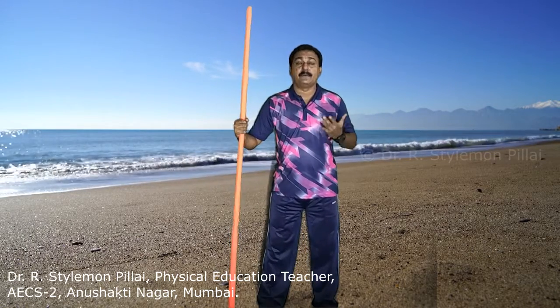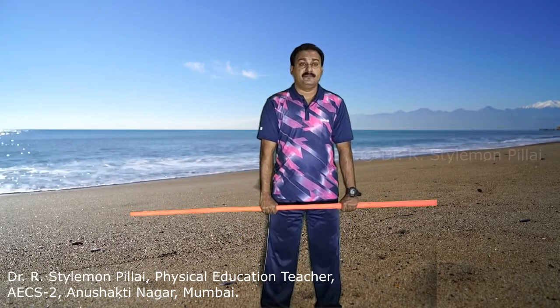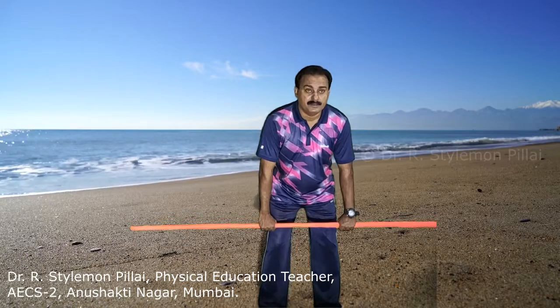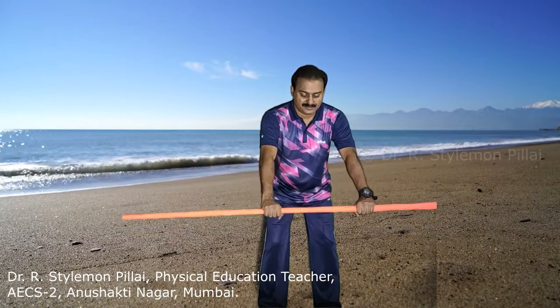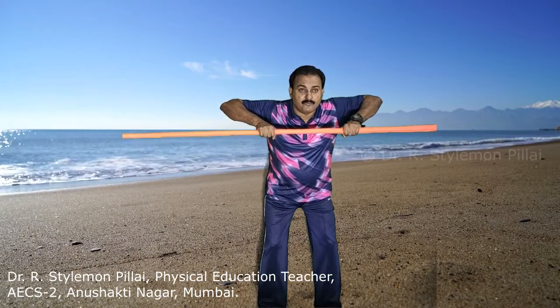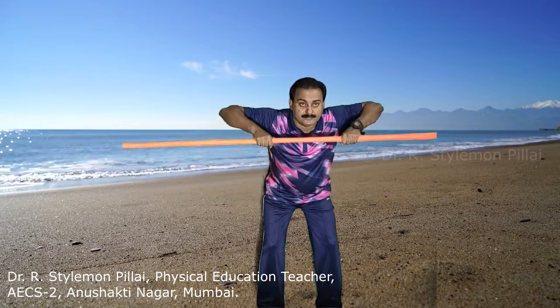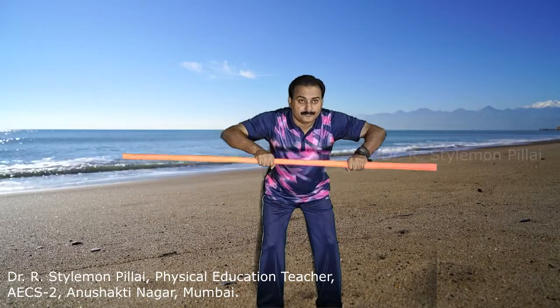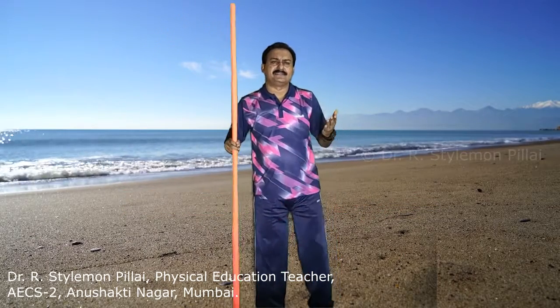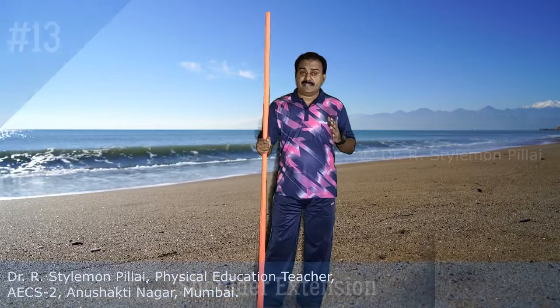Next is the back row. The grip is shoulder width apart. From here, slowly bend at the hip with hands brought a little forward, then bring the stick upward closer to your chin or chest, then back down. These muscles are good for your shoulder, upper back, arms, and chest.